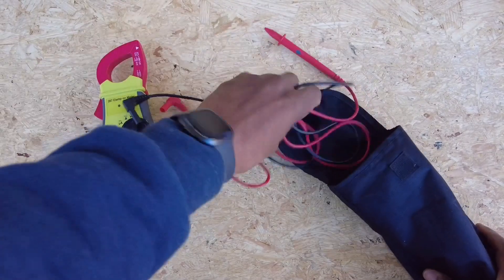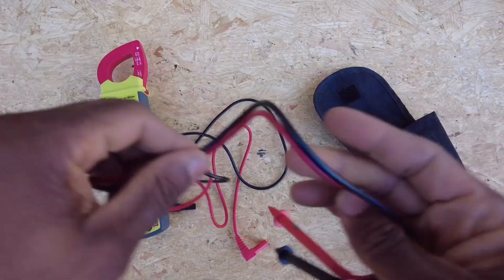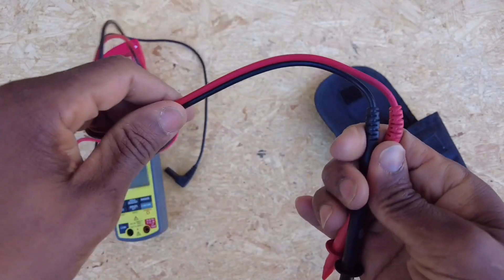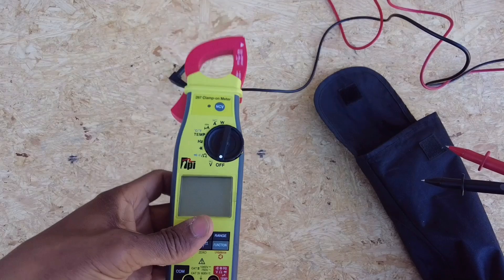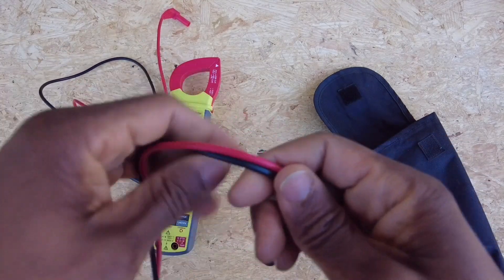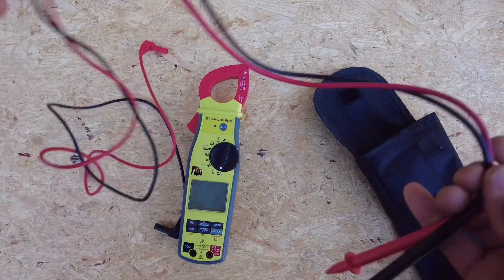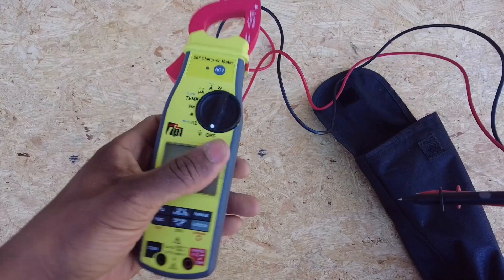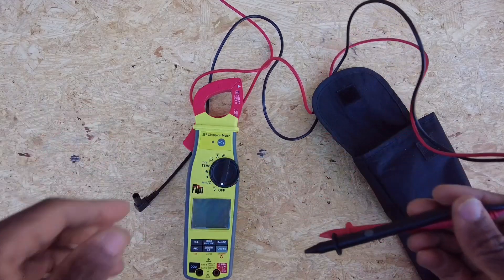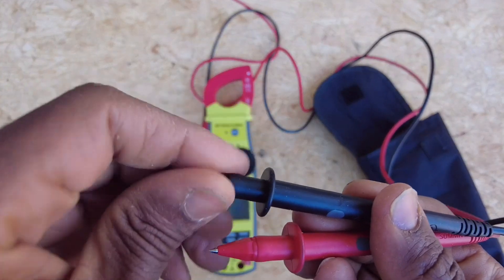What comes in the bag? We've got some pretty cool leads. I will say — and I'll go ahead and say this to the team at TPI — this is a premium meter, a premium product. Go ahead and add some premium leads. HVAC guys and electricians get particular about leads. If they're not silicone, they're going to judge the meter off those leads alone and pretty much write it off, even though it's a quality meter. If the leads aren't showing that same quality, you're going to take a pretty big hit in this industry.